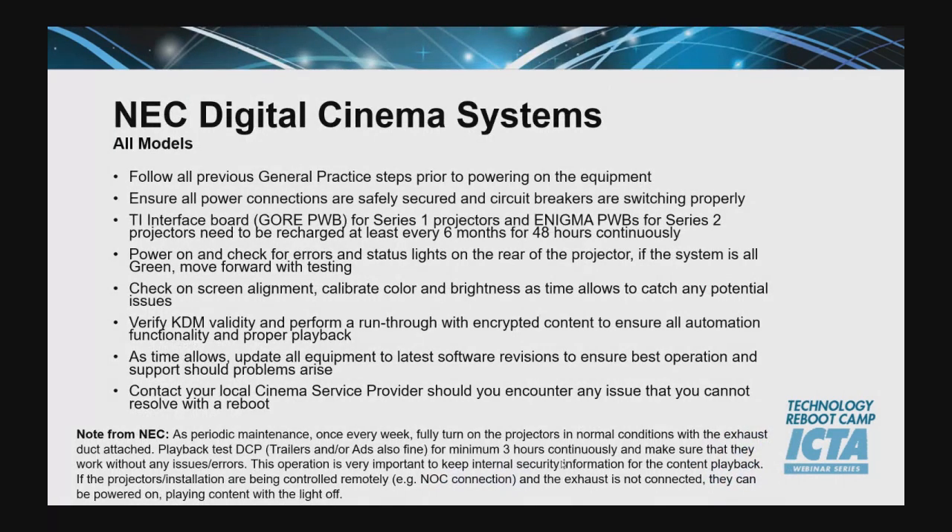On the NEC side, following general practice items, they touched specifically on the gore board for the Series 1 and the enigmas for the Series 2. Typically those batteries last about six months. Hopefully we're not going to get to that point — we're trending at just a few months right now. Same similar process: power up, make sure everything's green before moving forward, and then perform general checks of alignment, color calibration, and verifying KDMs.